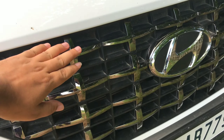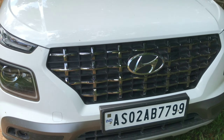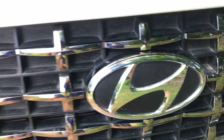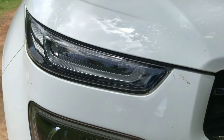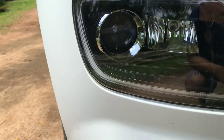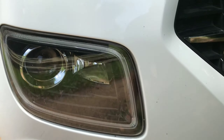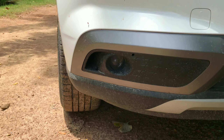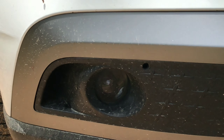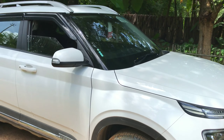Let me show you the dark chrome grille — you can see the typical Hyundai elements and the massive Hyundai logo. There is the turn indicator, the DRL, the projector headlight, and that is the cornering lamp. The foglamp is also a projector. Overall, the car is a sub-4 meter SUV.